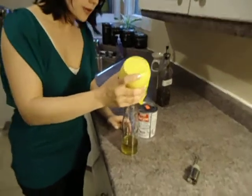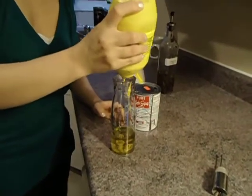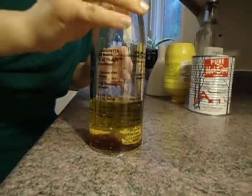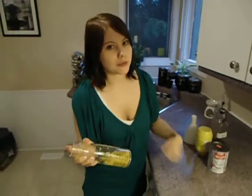I'm going to add about a tablespoon of mustard and just a teaspoon of the syrup. I like my dressings a little sweet. Give it a shake. If you had a bowl, this is where you would whisk it with a fork or a whisk. Don't shake your bowl.